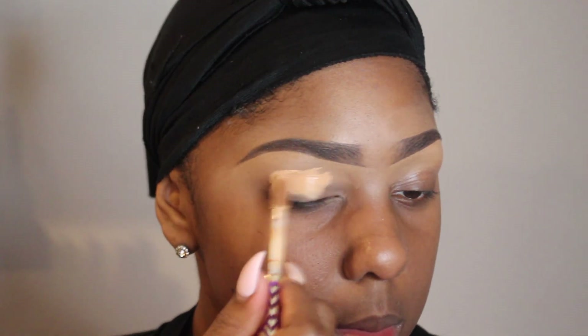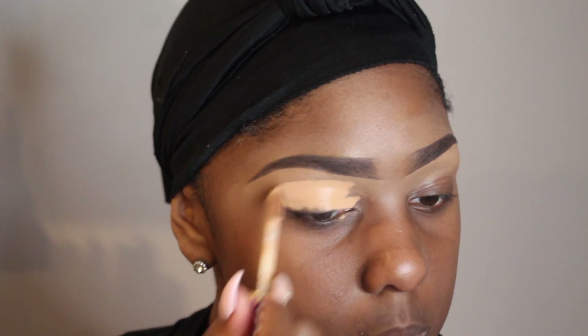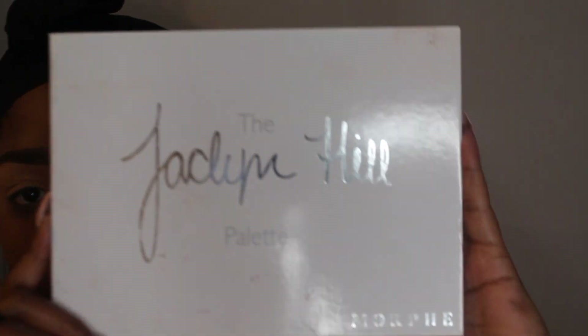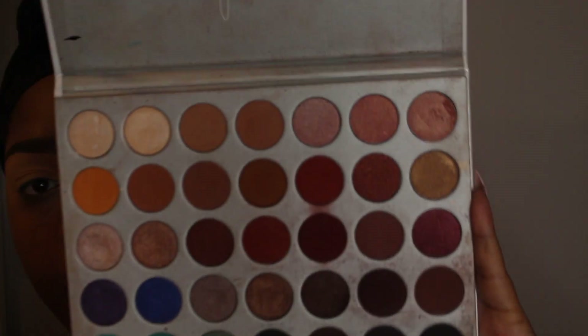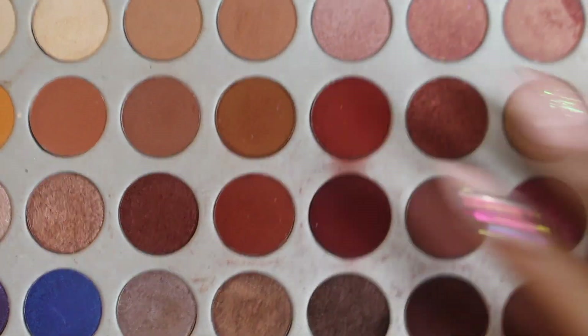We're going to first prime our eye with the Tarte Shape Tape Concealer. I'm using the color — I believe it's called Tan Sand or Warm Sand. I kind of get them confused, but basically I'm going to put that all over my eye. Then I'm going to go straight into my Jack on the Hill palette and use the color I'm pointing at right now.